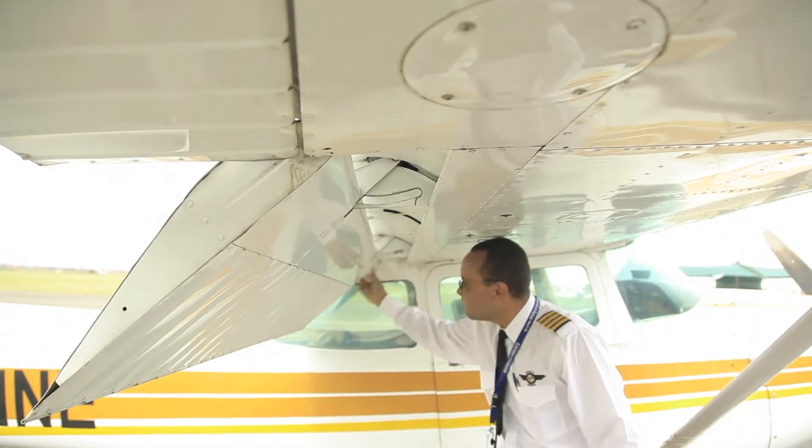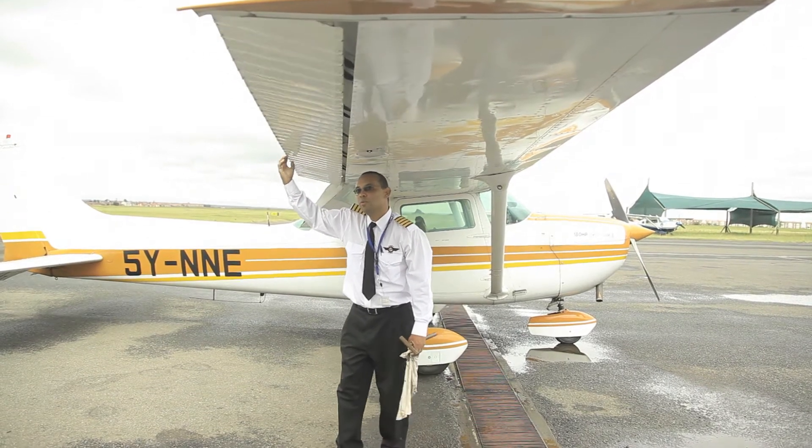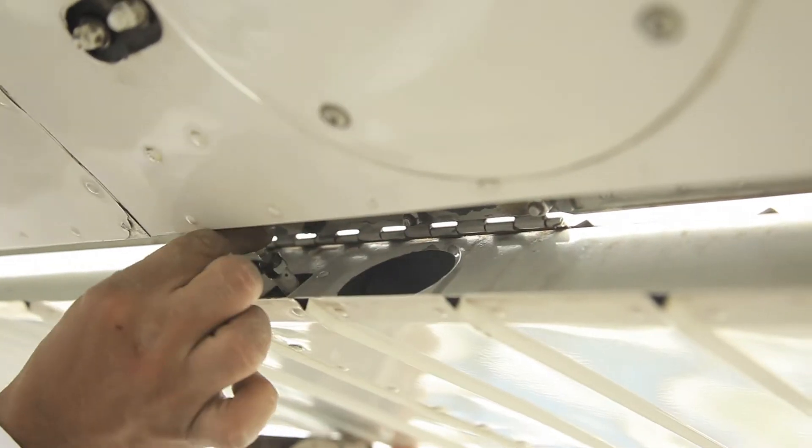Let's check the flaps and make sure they are secure. Then let's check the aileron — make sure it's free and secure, and that this joint has some slight movement.